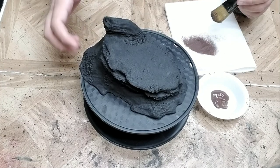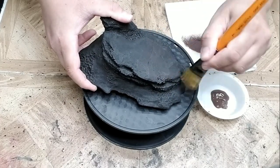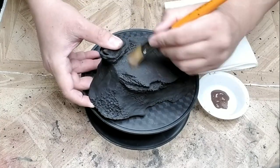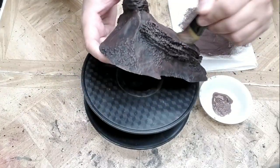I've already gone ahead and base coated it in black, so the next step is to start dry brushing. The first color we're going to dry brush is a dark brown, and this is going to go over the entire model. You want to apply it fairly heavily because there's not a lot of contrast between the dark brown and the black base coat. However, by the time you're finished, you will see a difference.